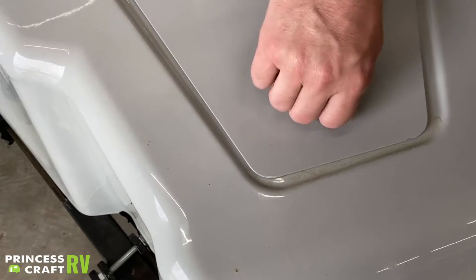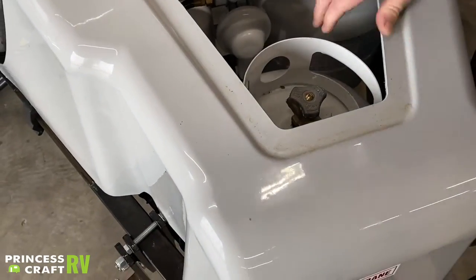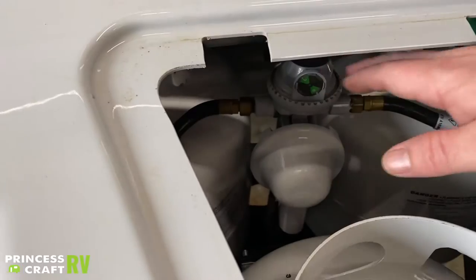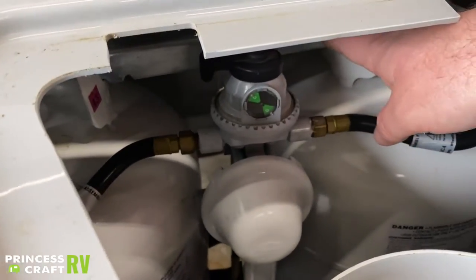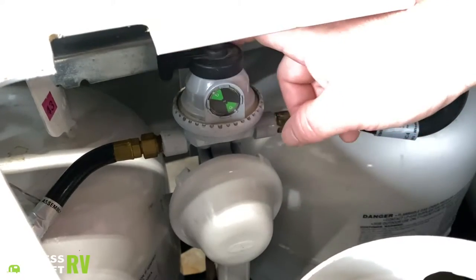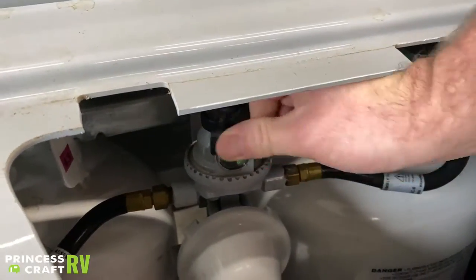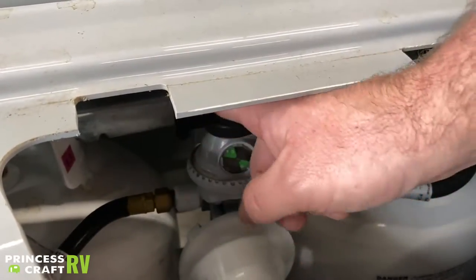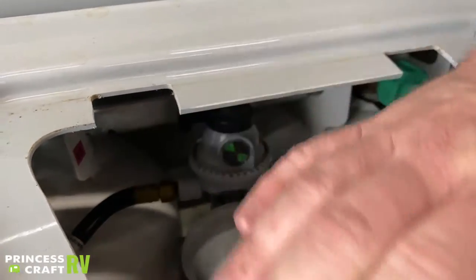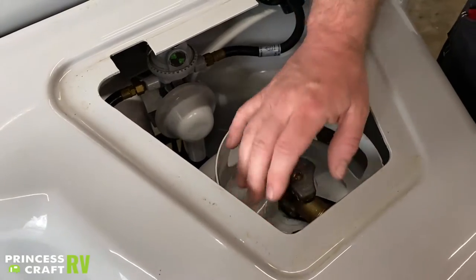To latch the cover back down, just turn it so the arrow points downward. To turn your cylinders on and off, reach your hand in and choose which cylinder you need, then turn it on. To switch which cylinder is in service, use this lever — pointing left is for the left cylinder, pointing right is for the right cylinder.